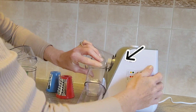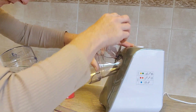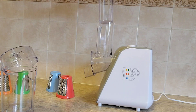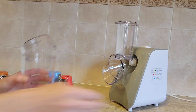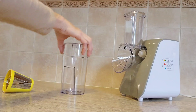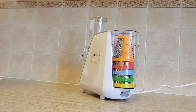You will see me trying to attach it the wrong way, but the correct way is to have the attachment poking out to the right and then lift up until it clicks into place. Something I learned a little later on is that you need to have the slicer or grater attachment already inserted before you attach it to the unit.